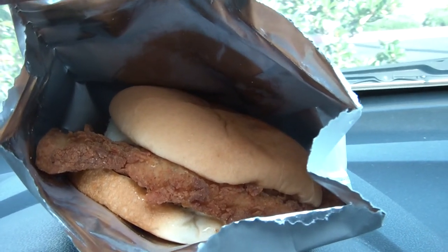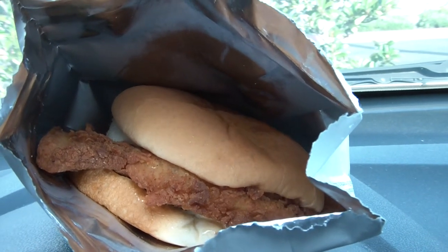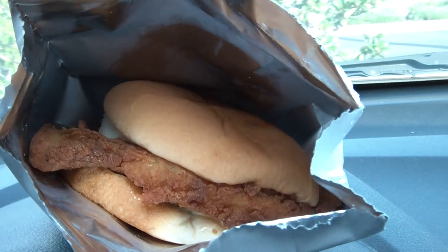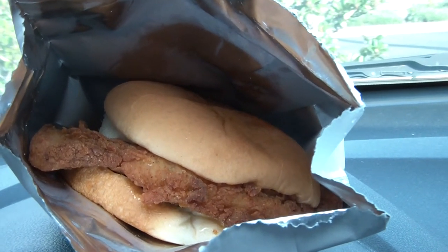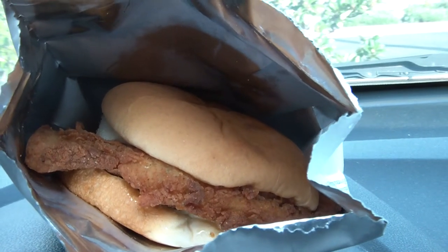Yummy, what is that? A chicken sandwich! Why are we taking a photo of a chicken sandwich? Well, we're trying to tempt people to try to help us with our crowdfunding. How is that gonna help?